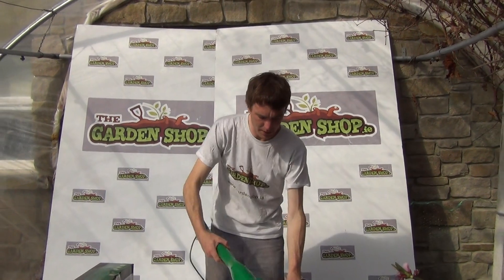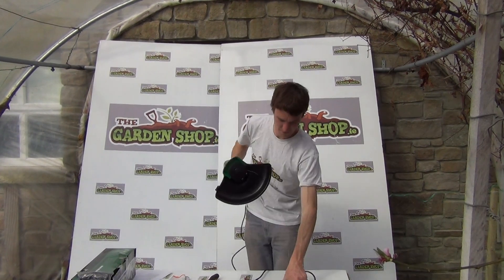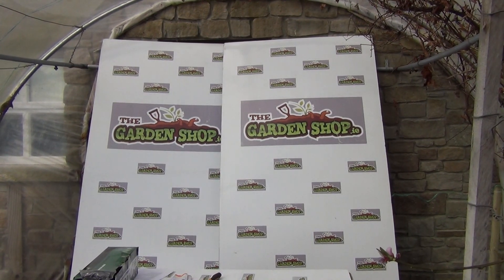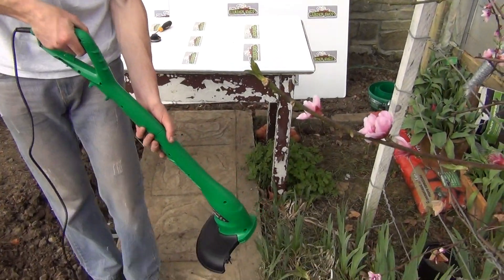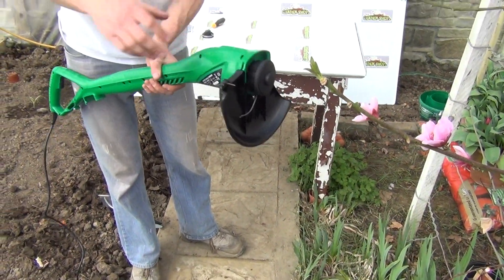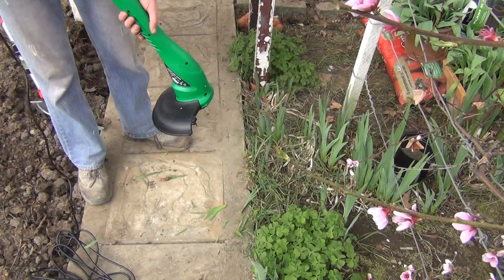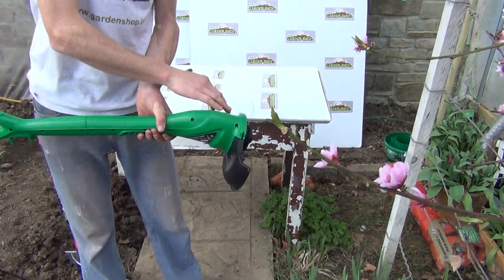I'll plug it in now and show you it in operation. Let's plug it in there. I'll just pull the trigger and you can see power coming into it. The strimmer head begins to spin and it can cut anything here. It's quite a powerful tool and it'll cut even larger weeds and grass.